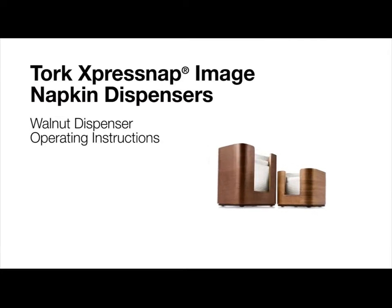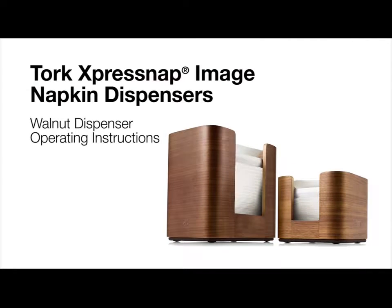This short video will review how to operate the TORQ ExpressNAP image walnut dispenser.